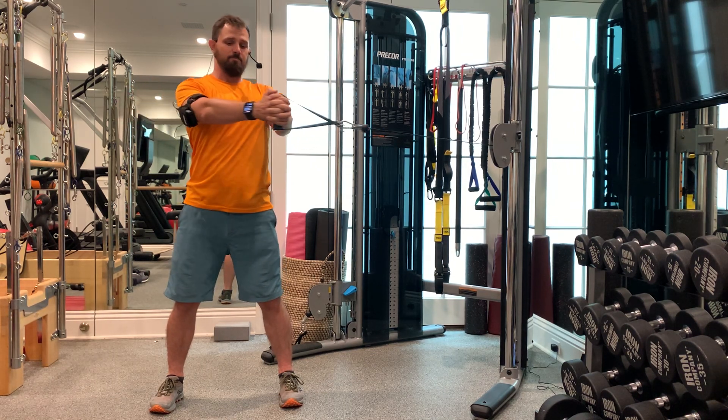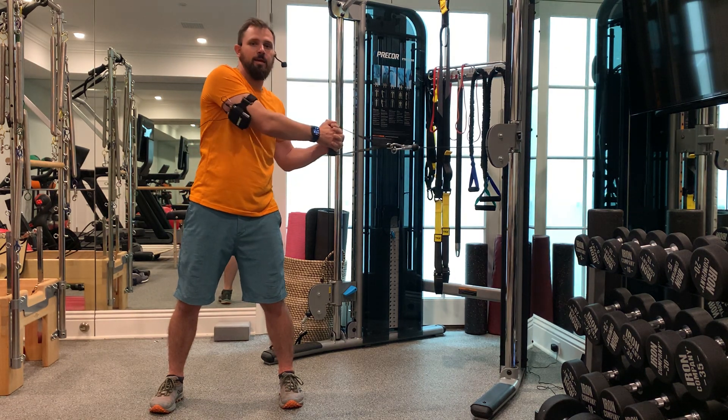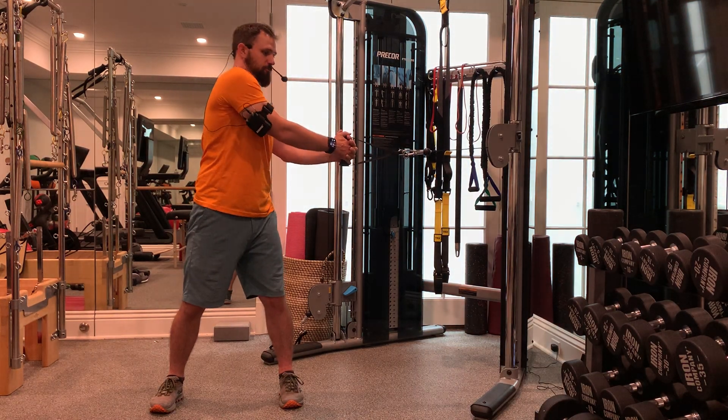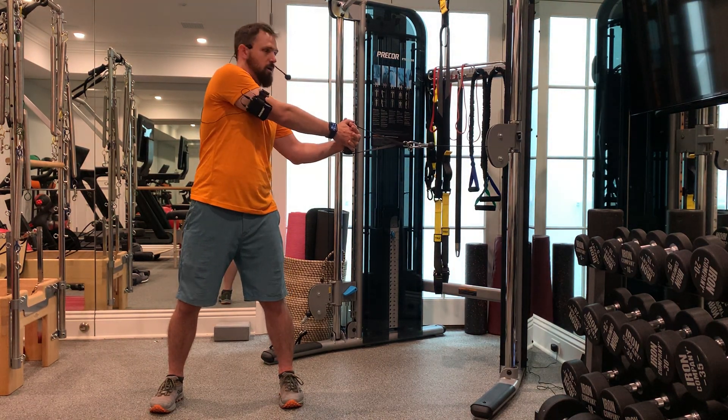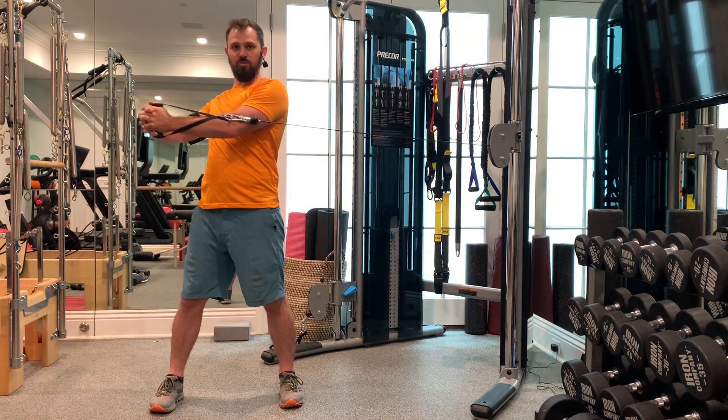If I want to cheat this, I can bend an elbow and get a shoulder out of alignment, get the cable way over here — now my chest hasn't rotated that far, just my arms are over there, and then I pull them into position and rotate the torso. That would be cheating!